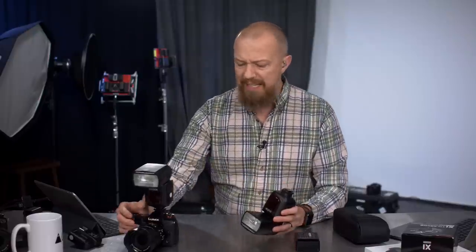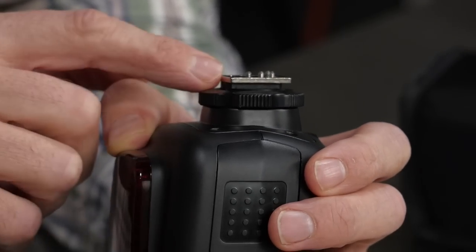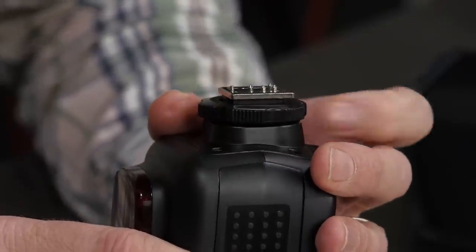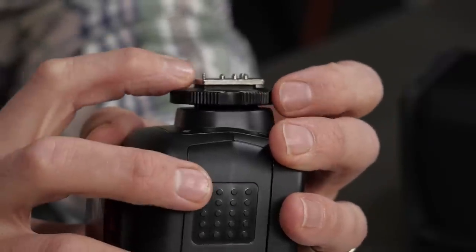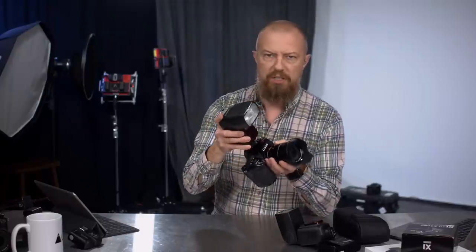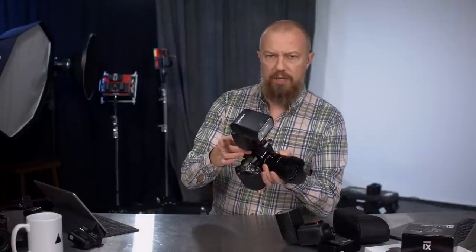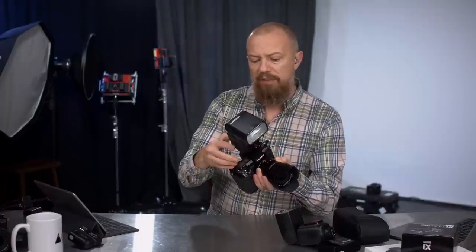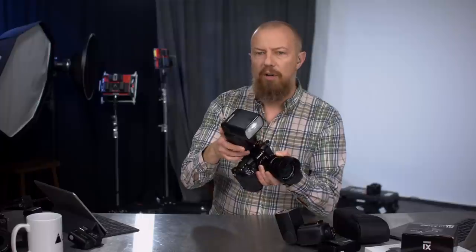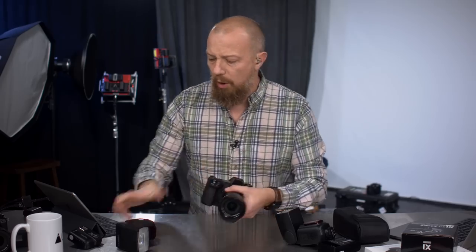Here's a neat little feature on the bottom of the hot shoe. There's a little locking pin — a tiny thing. When you slide the flash on and start to thread the locking collar down just a little bit, that pin has already secured it. So even if the collar starts to loosen during shooting, you'd have to get it almost completely loose before it comes off. It's a simple feature but I really like it.